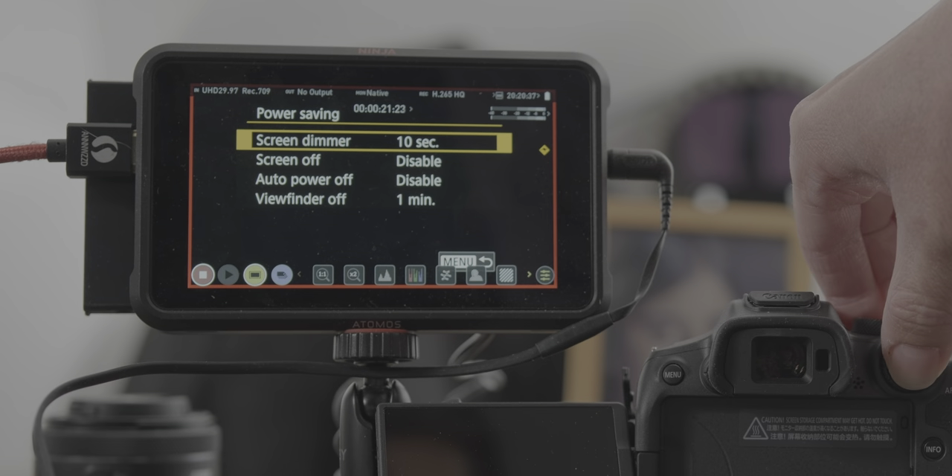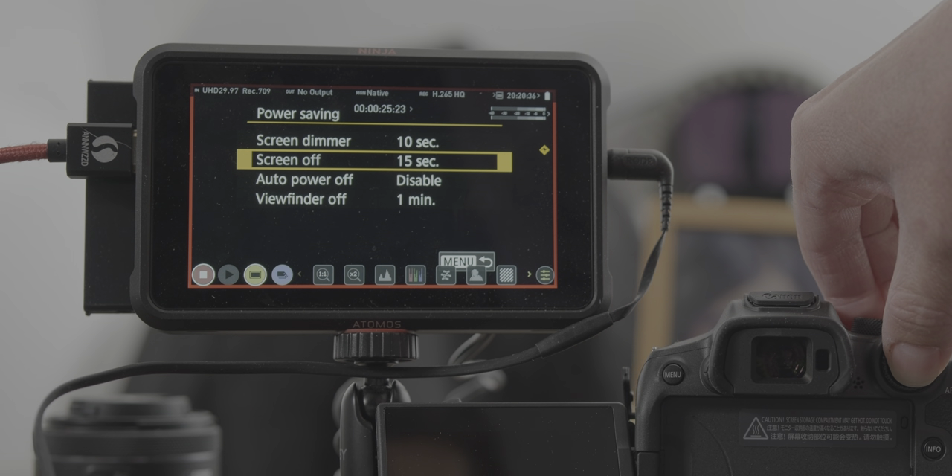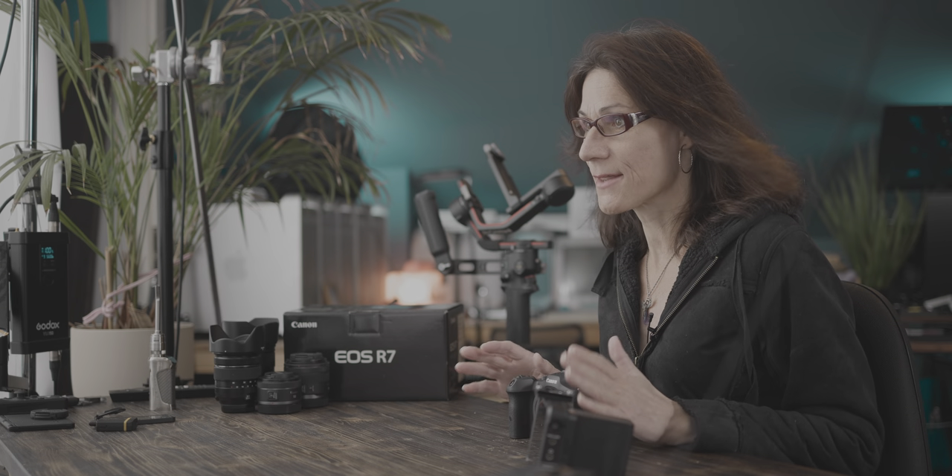So I shut off the camera and let it cool down for 65 minutes. Now it's time to apply all possible optimizations the Canon R7 offers. Here are my recommendations: screen dimmer set to 10 seconds; screen off after 15 seconds; viewfinder off in 1 minute. All other settings remain the same, including airplane mode enabled. And don't forget to use the dummy battery if possible. This is the maximum you can do on the Canon R7 to prevent overheating — not counting a massive fan blowing onto it, of course.